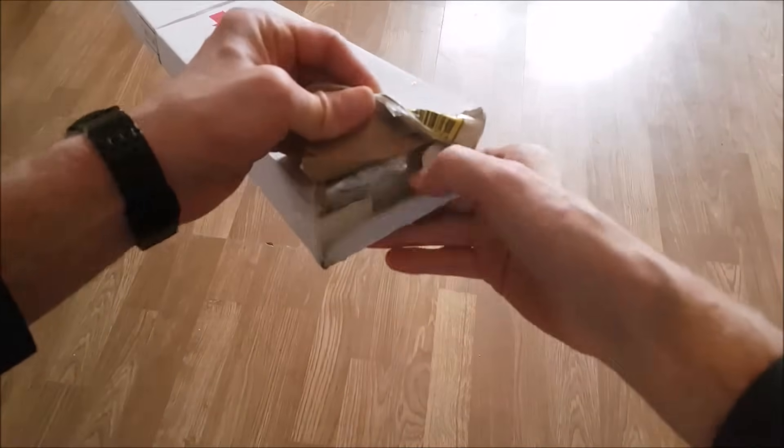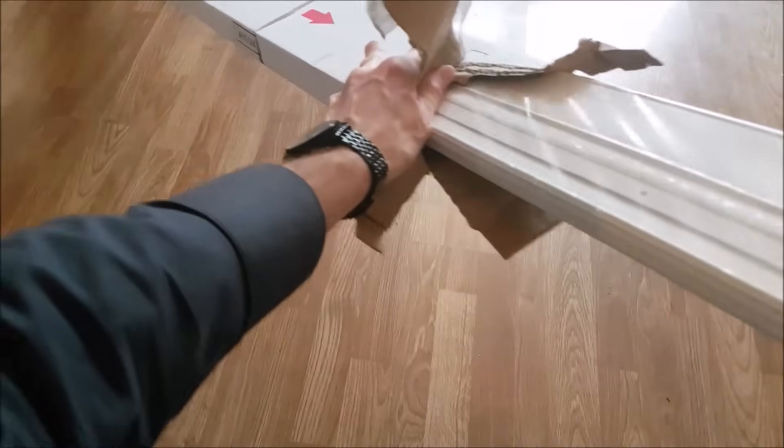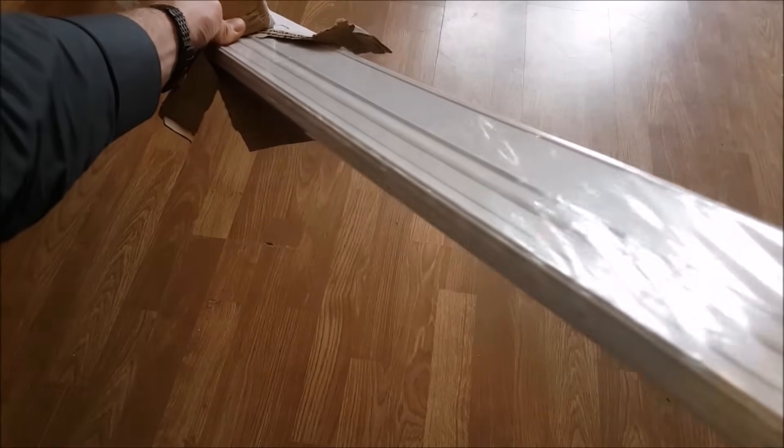Hello guys and welcome back to my channel. Today we're going to be showing you how to fit this white oak PVC folding door. We're going to be showing you the fitments, how it fits, a few tips along the way, and if this door is indeed any good — so stay tuned.